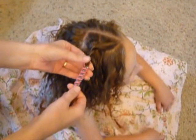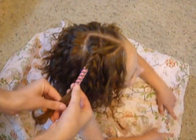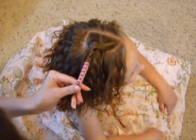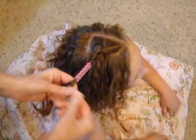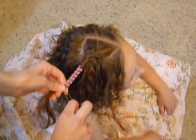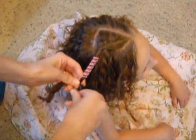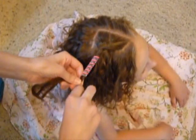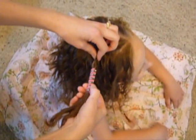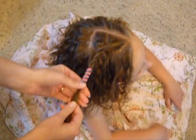Depending on the texture of your hair, you can leave it like that if you've got a little bit thicker hair. But that's not going to stay on her, so I just add an elastic to the bottom — that will keep it from coming undone. It just adds a little bit of texture, and it's not going to go anywhere now. That's pretty secure.